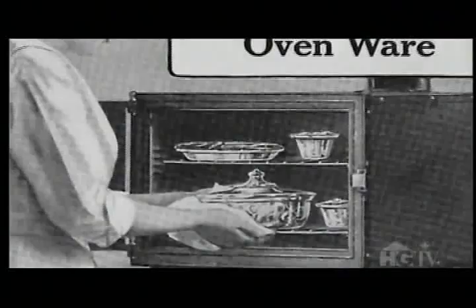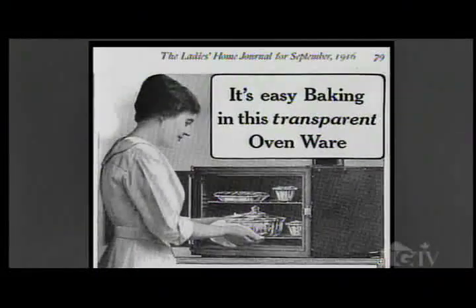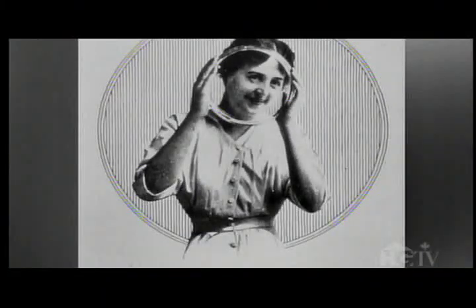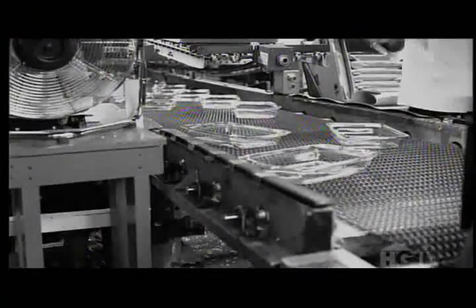Mrs. Littleton noticed that the cooking time was shorter, the cake didn't stick, and she could watch it as it baked. So it was due to her perfectly baked cake that Pyrex was launched, and in 1915 the company started mass-producing glass bakeware.